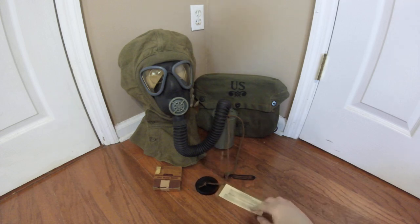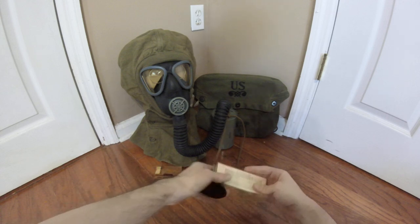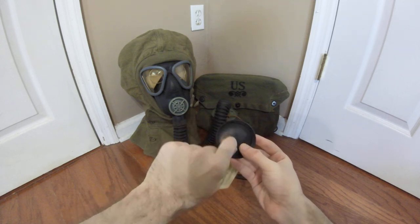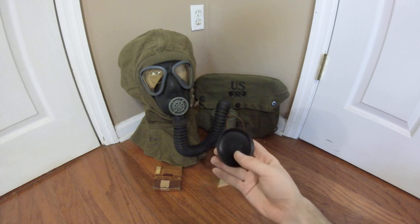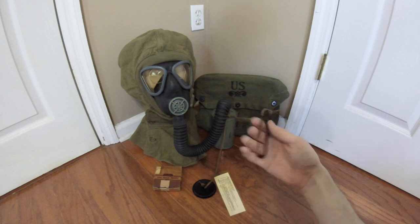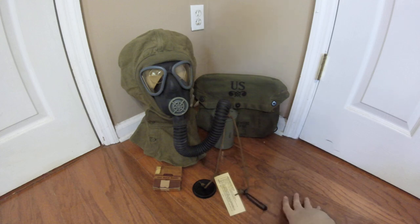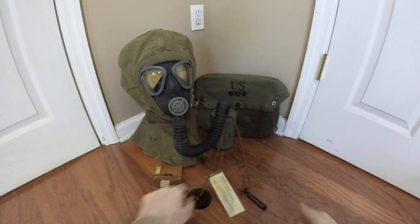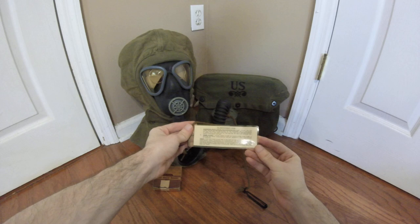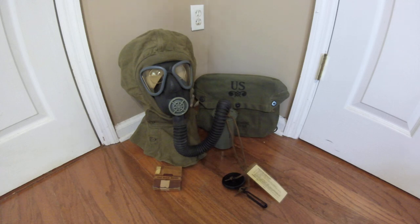Next up is an accessory that was pretty much only for the lightweight series masks — the C3 waterproofing kit, which consisted of a length of hemp cord with a neoprene plug on one end. This one is dated 1945, made by Seiberling Rubber Company, as is the case with most of the ones I see. On the other end there was a hose clamp, which basically cinched the corrugated hose shut so that no water would enter the canister through the face piece. The plug went on the inlet valve of the canister itself. There was also a laminated instruction card supplied that told you how to waterproof and care for your mask after fording a river.